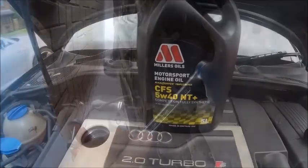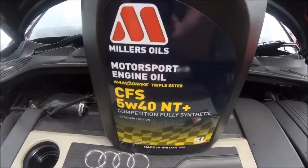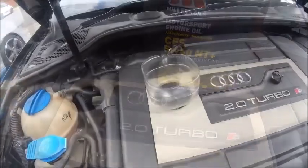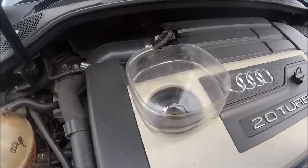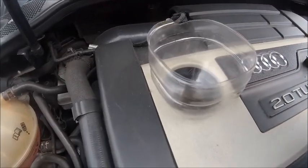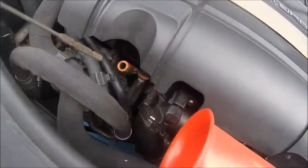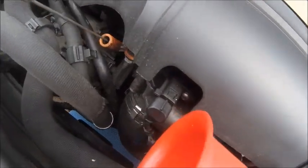And of course time for the good stuff — nothing but the best for my baby. And of course I have to use the best funnel in the world. So that's around four liters in, let's see what the dipstick says.